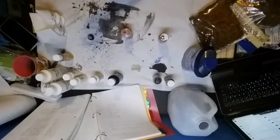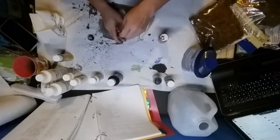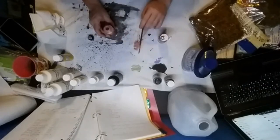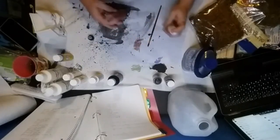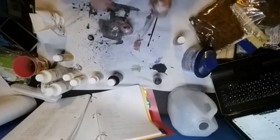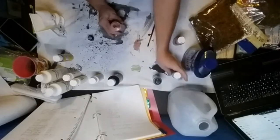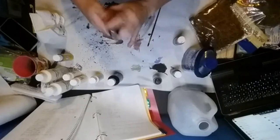I grabbed a paintbrush to test out the color. I want just a little bit more red, and I'll darken it up a bit more with a drop of black paint. Now I'll mix it up again — you can feel the pressure building up when you shake it from the flow aid, so be careful.